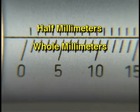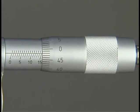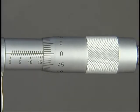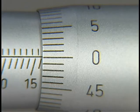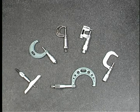On the metric micrometer, each graduation above the baseline represents one half millimeter or fifty hundredths. Each full rotation of the thimble moves the spindle one half millimeter, and two full rotations move the spindle exactly one millimeter. The thimble scale is divided into fifty graduations, each one representing one hundredth of a millimeter. There are several different kinds of micrometers, each designed with a specific purpose in mind.